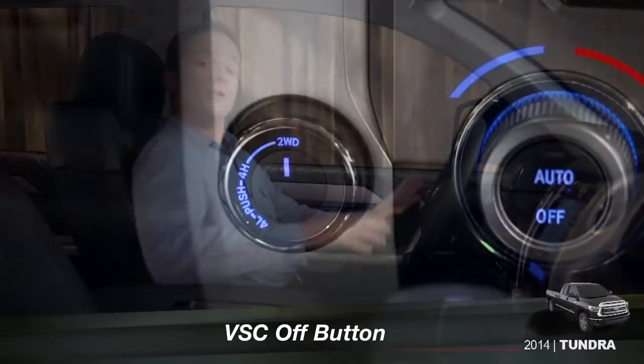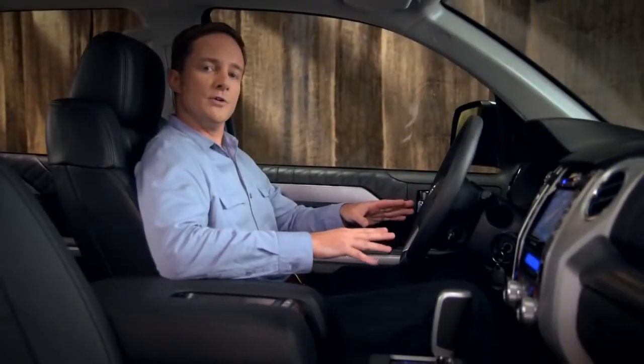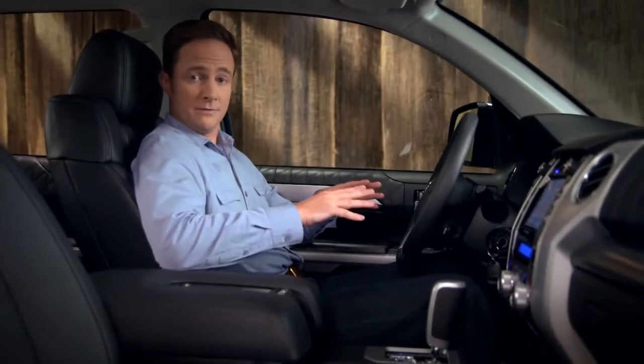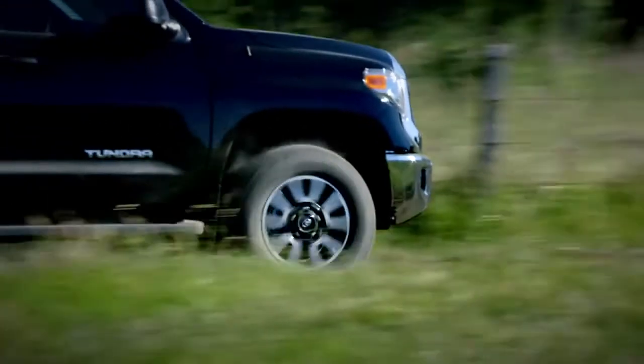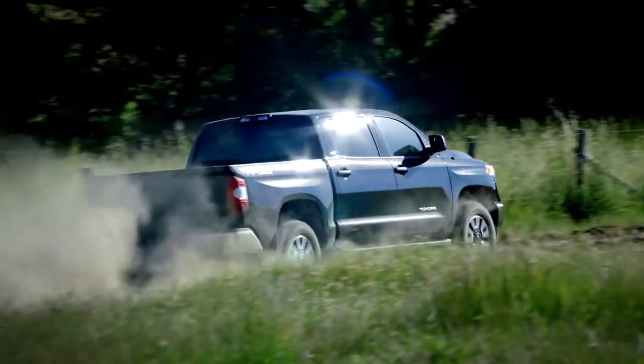On two-wheel drive Tundras, or when you're in two-wheel drive on 4x4 models, there may be situations where you need to turn off traction control and turn on the automatic limited slip differential, or Auto LSD. This system will help you power through fresh snow, loose sand or mud, and allows you to spin the tires to rock the vehicle if you get stuck.